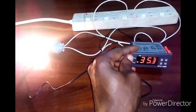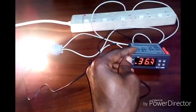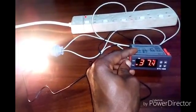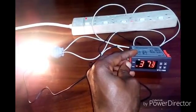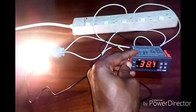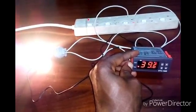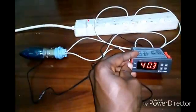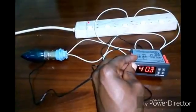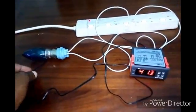My light bulb and heat source should go off at 40 degrees Celsius. Let's see if that happens. It's heating the space — and my light bulb should go off at 40 degrees Celsius.